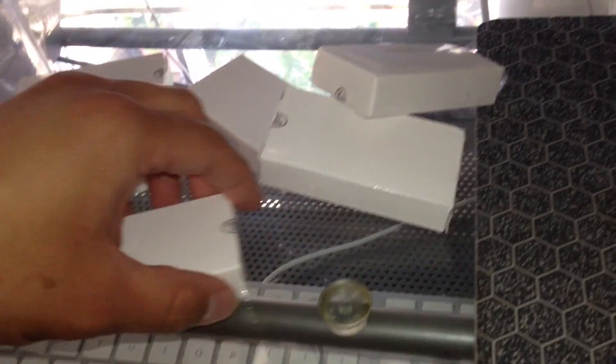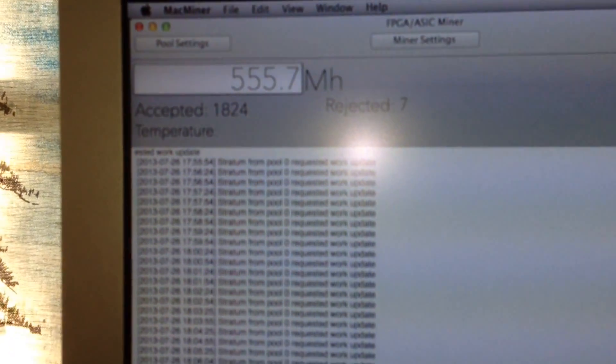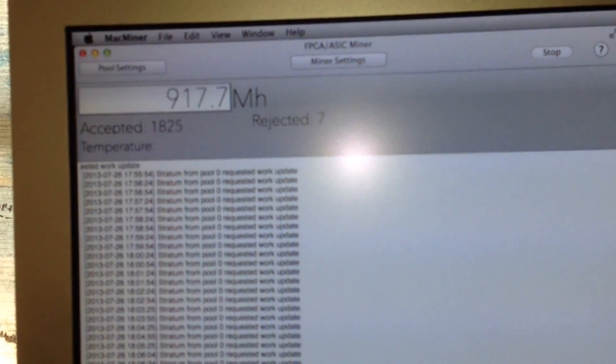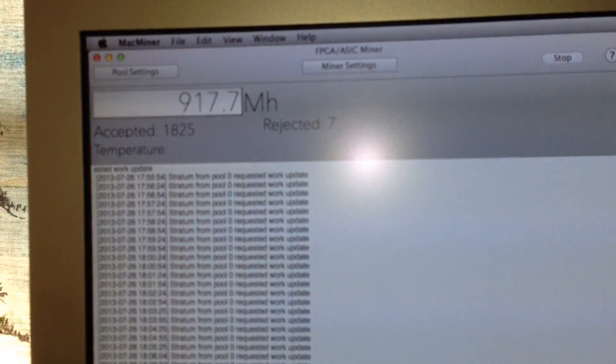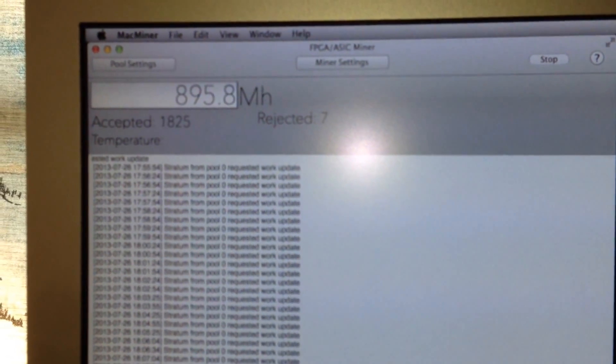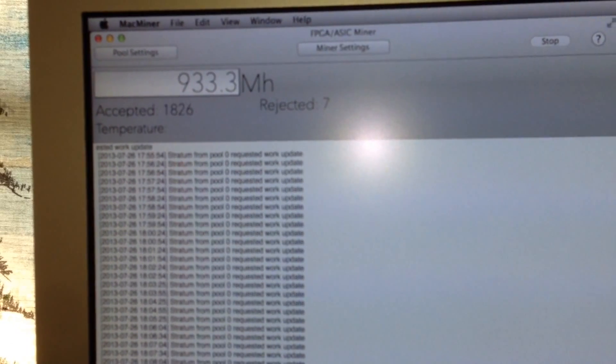I'm going to unbox these new USB miners first. Then I'll install the new miners and disable my current BFG miner. Then we'll start it up and see what hash rate I get. Right now it goes back and forth between around 500, 600, 900, and sometimes 1.2 gigahash. It usually averages around 870 something megahash when you even it out over a few blocks.